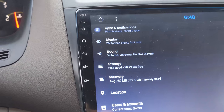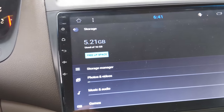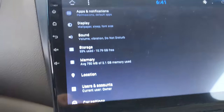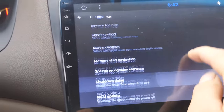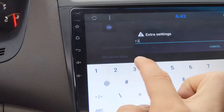Right here it shows you your storage. As you can see, this model has 16GB of internal storage, and it also has two USB ports that you could put as many songs or videos or anything you want on them, so it shouldn't really be a problem for day-to-day usage. Once you're in Car Settings, if you scroll all the way down, you'll see Extra Settings.